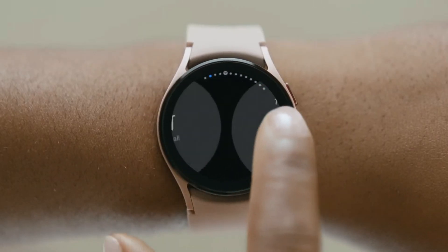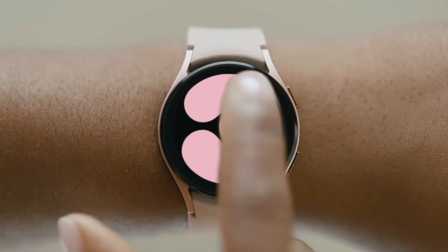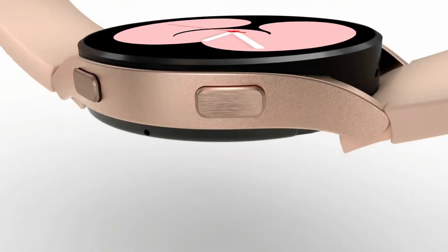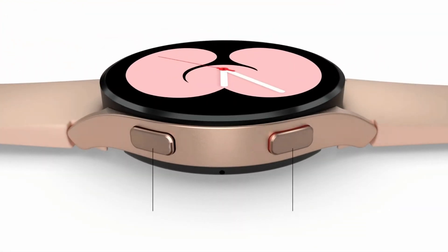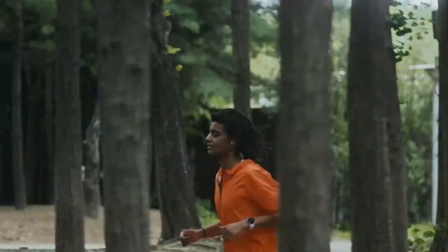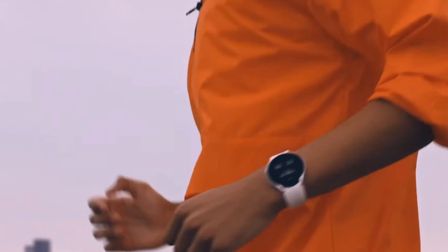Moving on to the design, it was pretty much as expected. You have a couple of different variants which we already knew about, as well as a couple of different colour options. They also showed off some of the watch faces which had already been leaked about a week ago, giving you a good idea of what kind of style we can expect Samsung to go for with the Galaxy Watch 4.